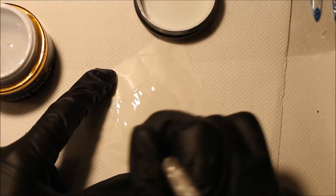To complete the glasses, use clear builder gel and cure. Then wipe the piece and cut it down with scissors into small pieces.